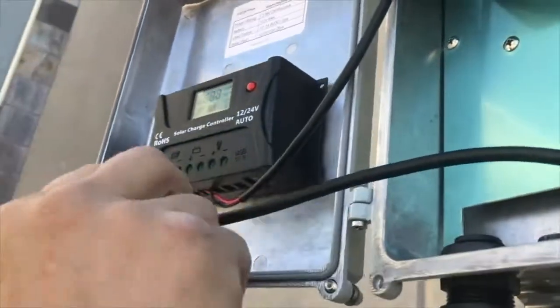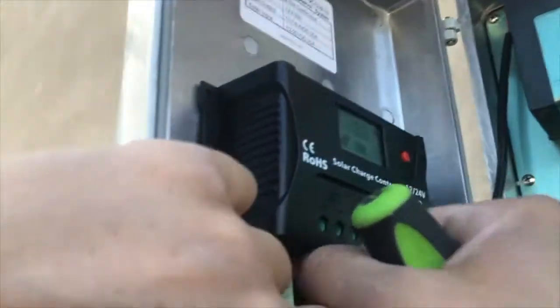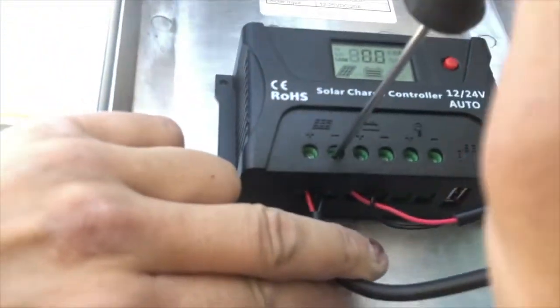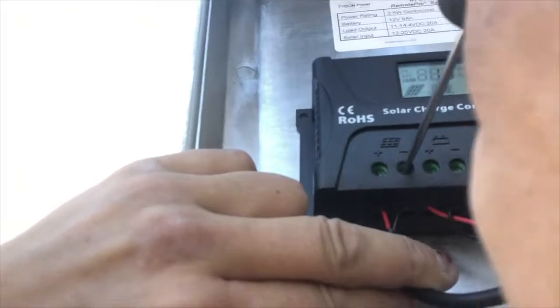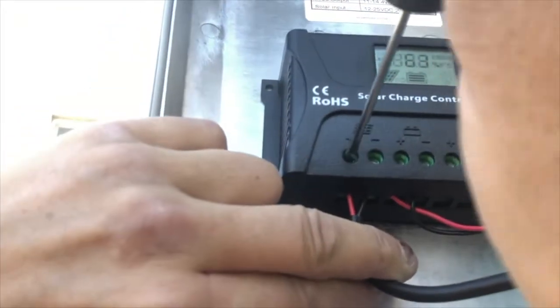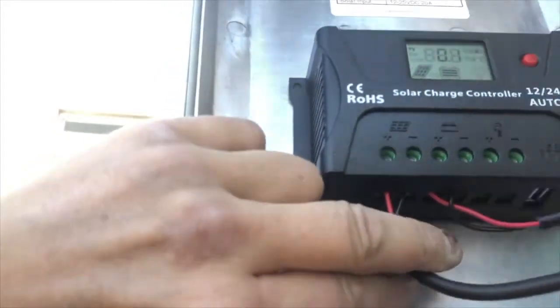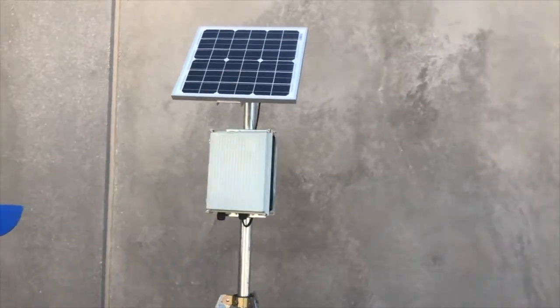Insert the positive and negative wires into the solar section on the charge controller. Observe polarity. Tighten down the screws on the charge controller to ensure wires are in place. At this point you can attach your equipment. Close the enclosure and tighten down all four bolts to ensure no water gets inside the enclosure.